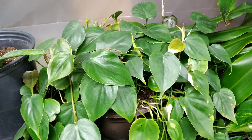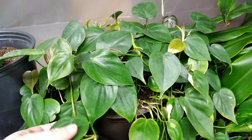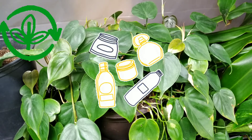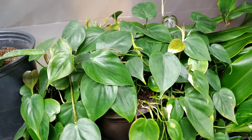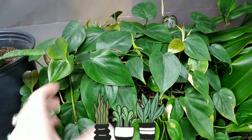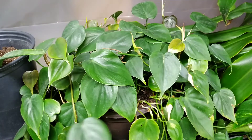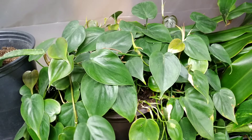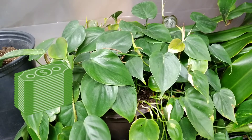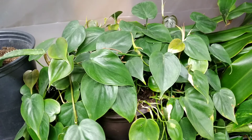If you're going to sell them yourself at a farmer's market, consider selling them for $5 to $7 a piece for a nice full pot — depending on your size, preference, location, and what you think you should get. Be competitive. These are great plants and people love them.